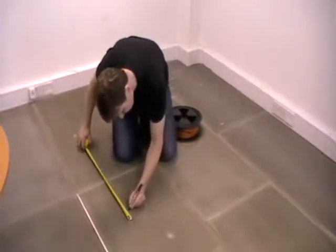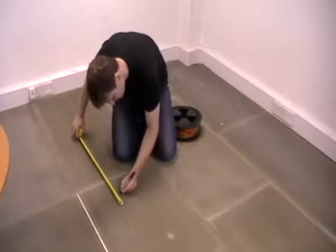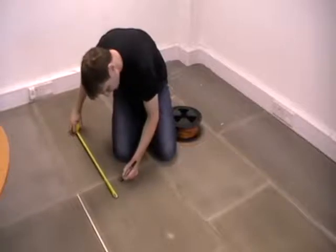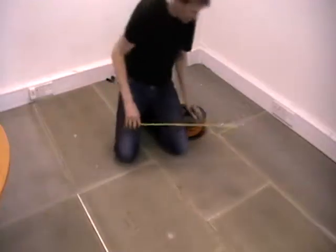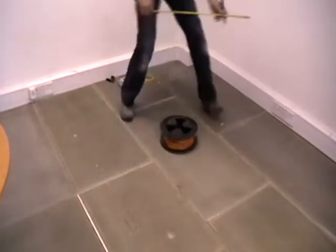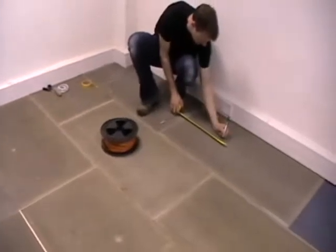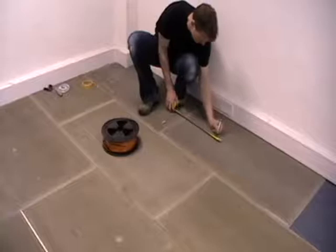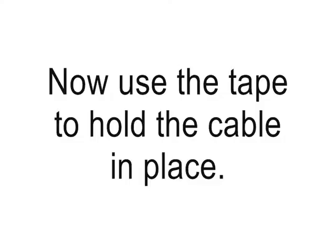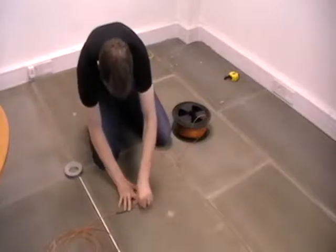With any electric underfloor heating system, the most important thing is to order the correct size — never too much. Once you've bought the correct size, work out how you're going to install it. Our loose cable kit comes with full installation instructions and a chart that shows you, for the amount of square meterage you have, what the space between the cables should be. Plan and mark where you're going to put the cables with a pen.